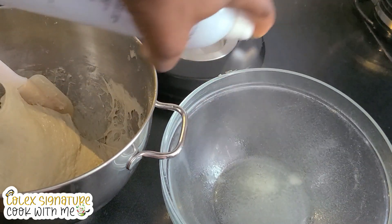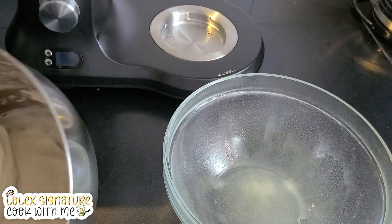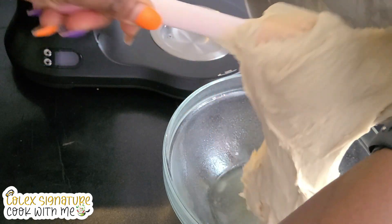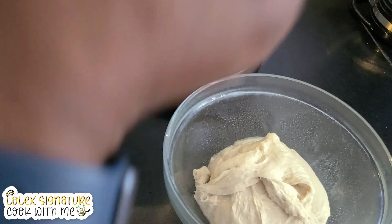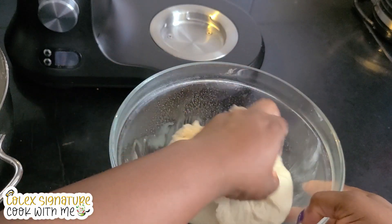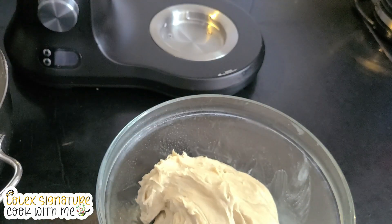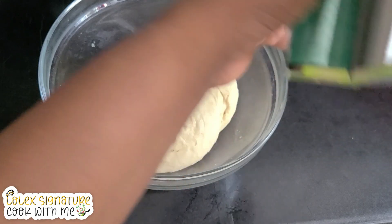I'm going to get some cooking oil and spray it into a clean bowl. I'll transfer the kneaded dough into the bowl and cover it up for about 30 minutes to an hour, until it puffs up and increases in size. If you look at it now it's kind of sticking to my finger, but never mind — we will get this to work. Let's turn it around, just like so, and we'll cover it up.